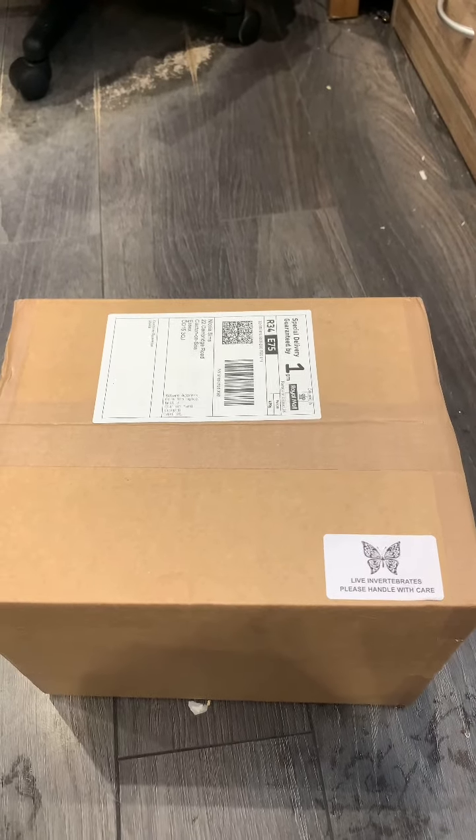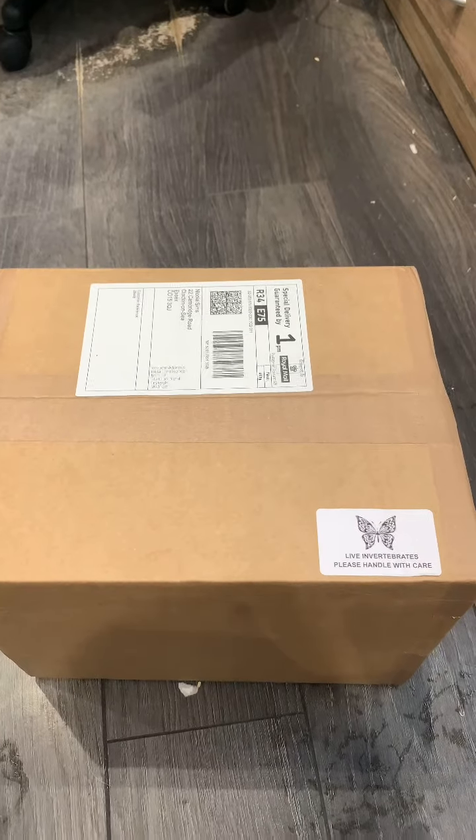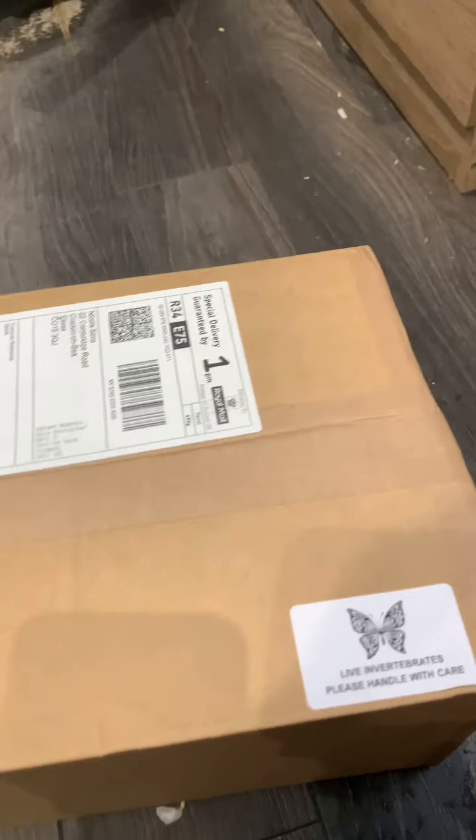Hello everyone, we are here with the spider shop mystery box and we'll see what we've got.